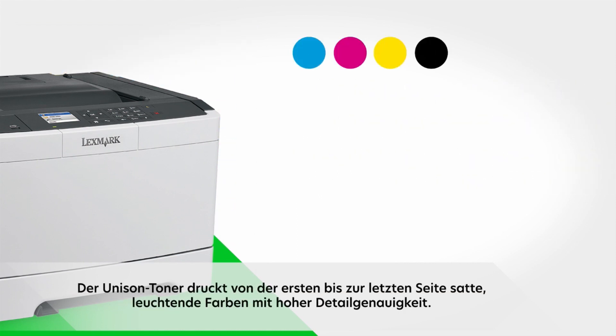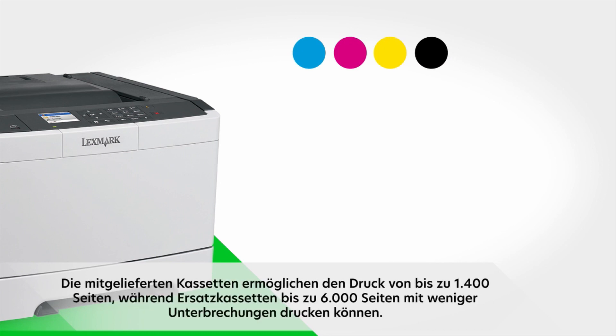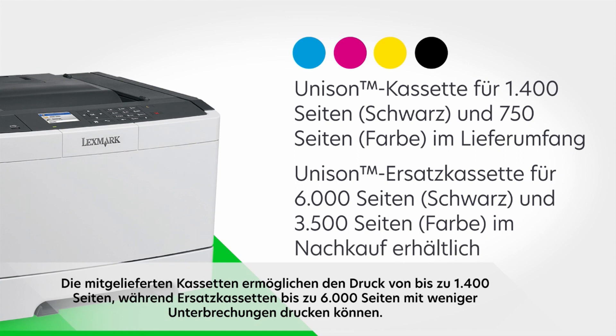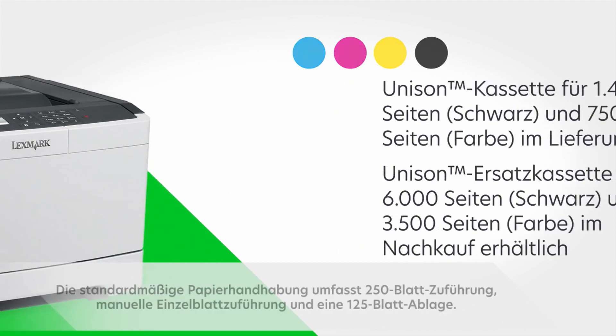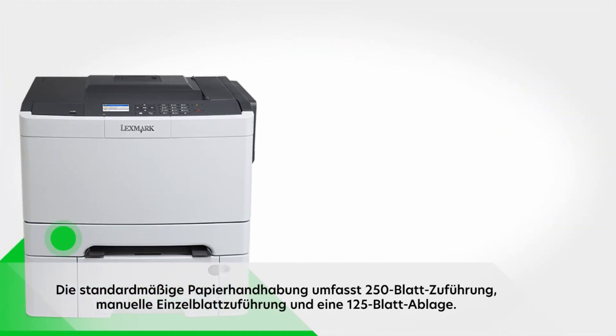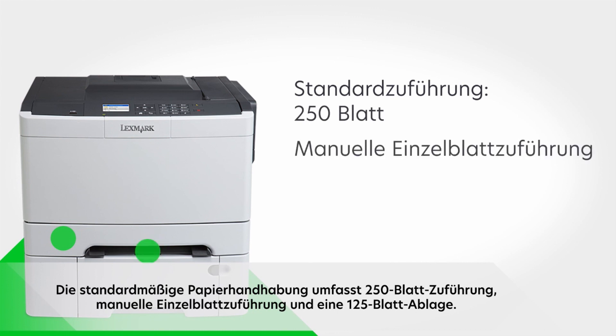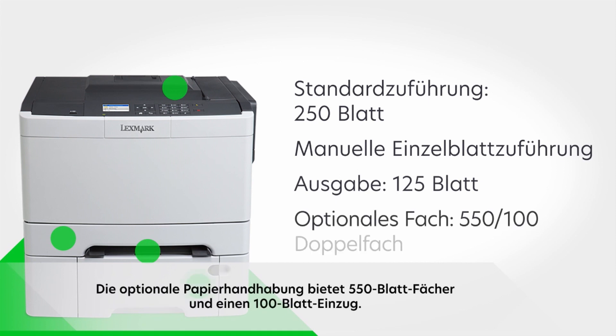Included cartridges let you print up to 1,400 pages, while replacement cartridges can go up to 6,000 pages for even fewer interruptions. Standard paper handling includes a 250-sheet input, single-sheet manual feed, and 125-sheet output bin. Optional paper handling adds a choice of 550-sheet trays.